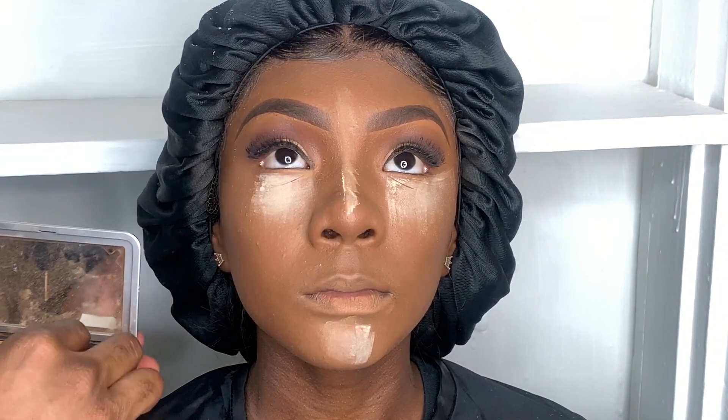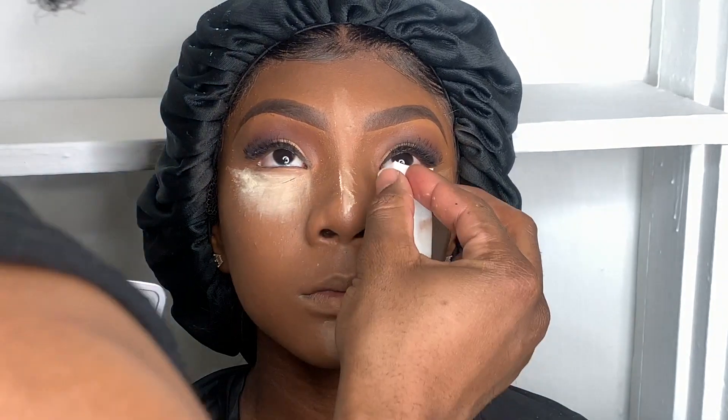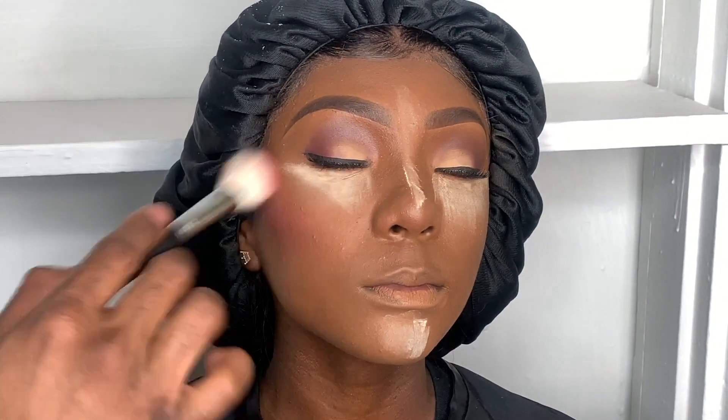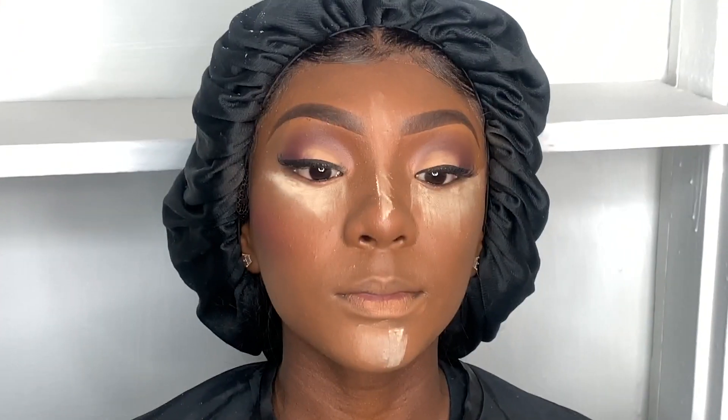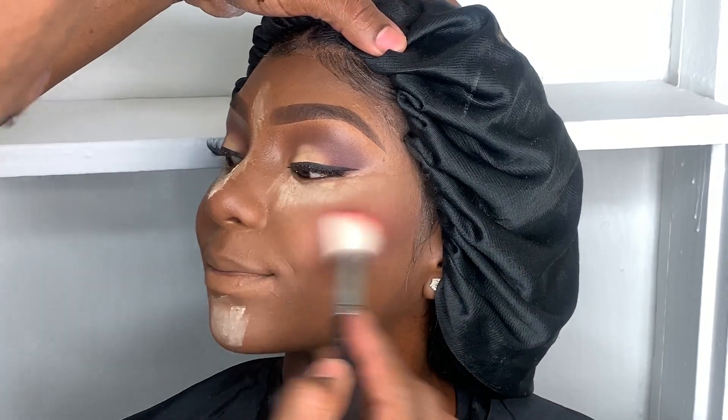Next I'll be using banana powder to do a highlight. While she's sitting back, I'll be using a mixture of Juvia's Place blush — I'll list that palette in the description box. I always do a circular motion when applying my blush from the cheeks all the way to the top of the ear area — don't put it on the ear, just close by.